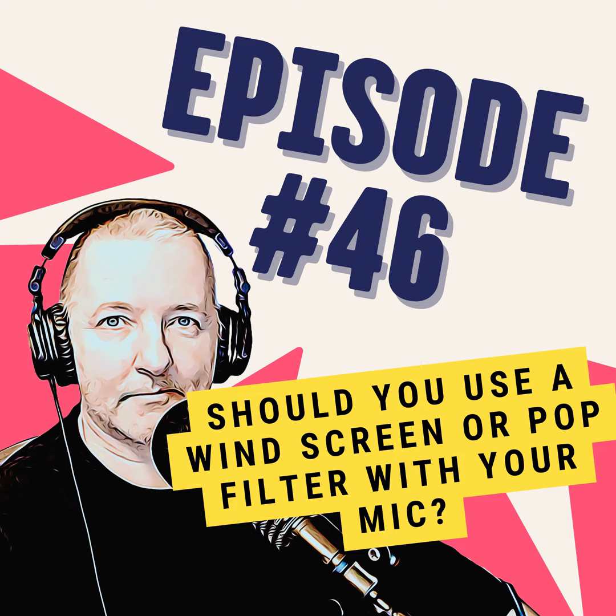So really, the choice is yours — either the windscreen that goes on top of the mic or the standalone pop filter. But both are really good at helping reduce plosives and getting rid of that loud P or B noise that you can sometimes hear on podcasts.